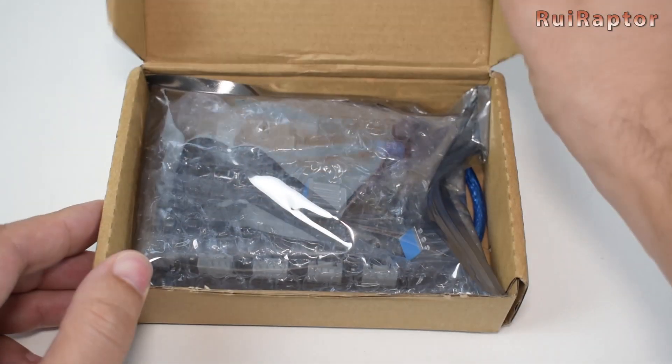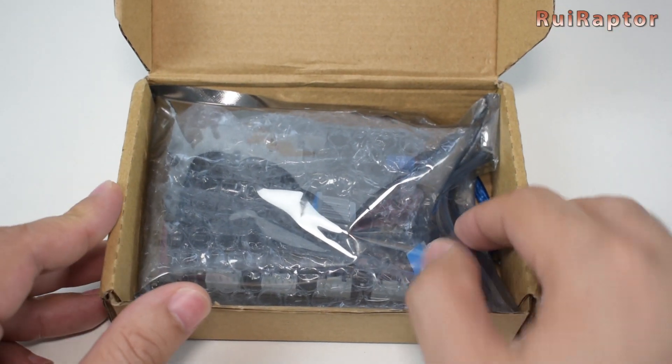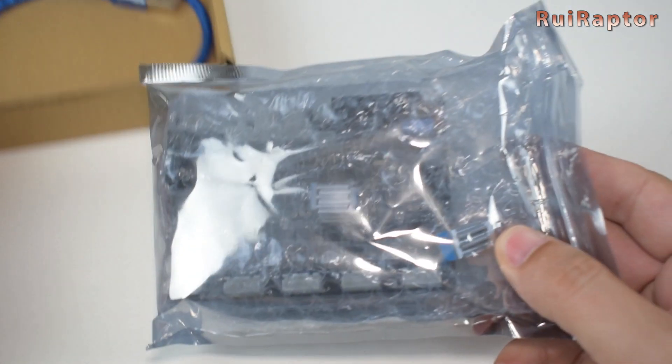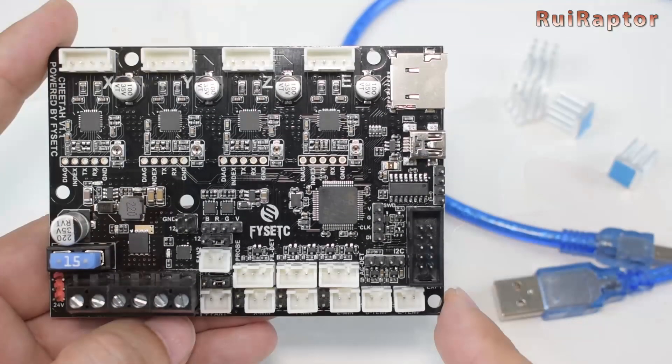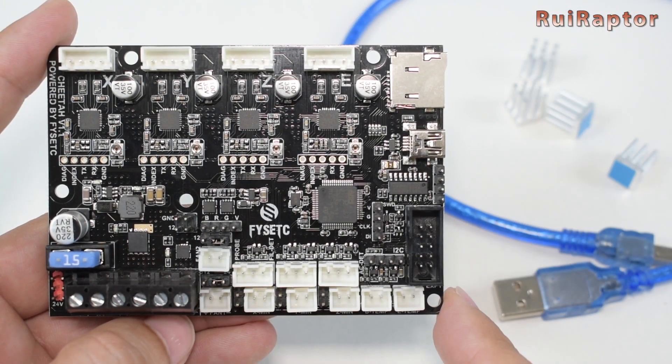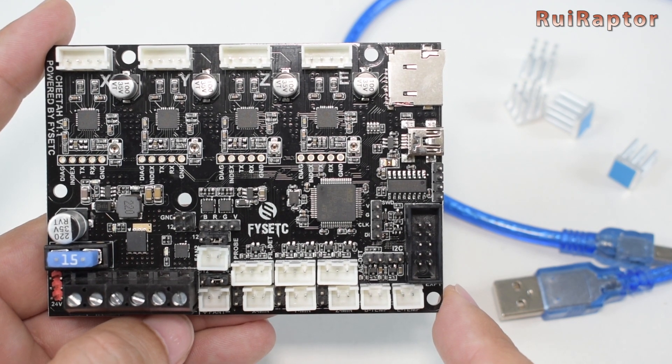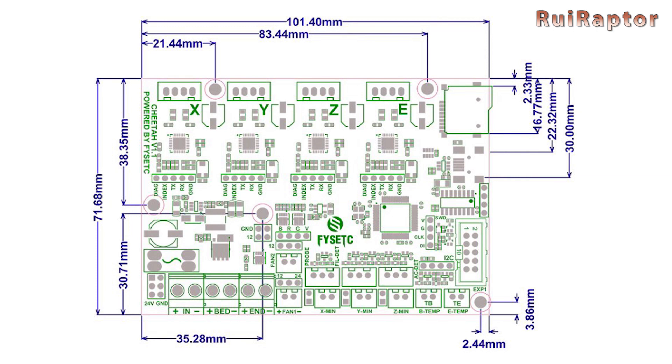Hey you guys! Today we made this quick video to talk about this new board. It's the FISAC Cheetah version 1.1. This board was released just a few weeks ago and it's designed to be a plug-and-play upgrade for the Creality Ender 3, Ender 3 Pro, and Ender 5.